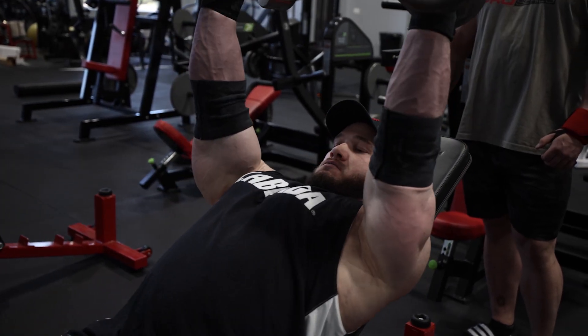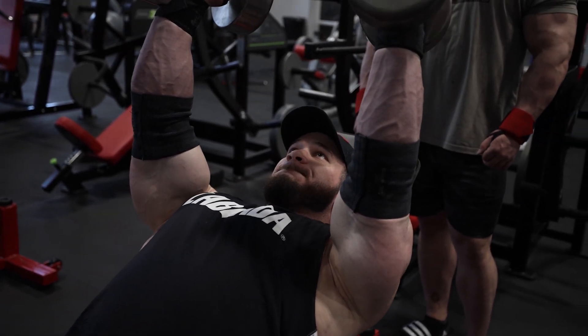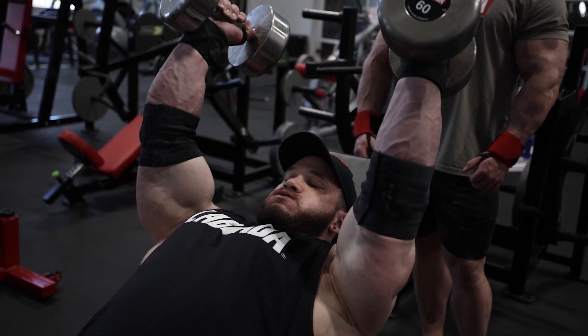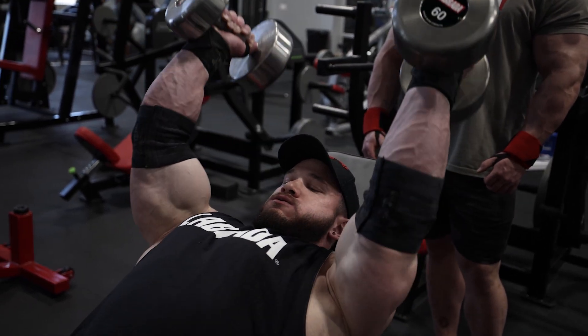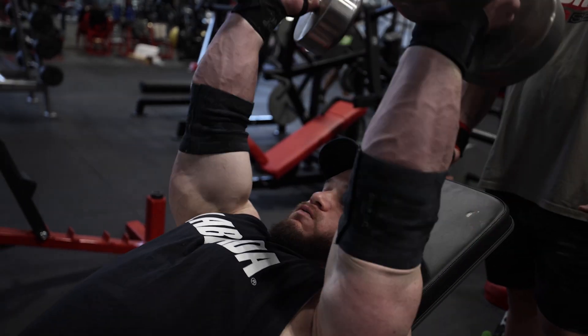Dumbbells give you great alignment and also give you the opportunity to train with a neutral hand position, which provides maximum activation of the long head of your tricep — which is what we're after in the position we're training from.